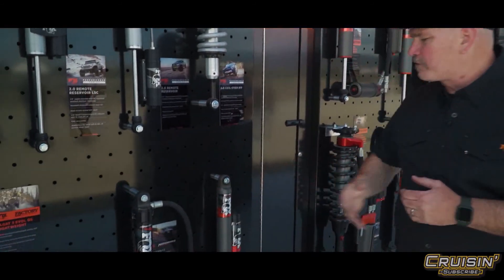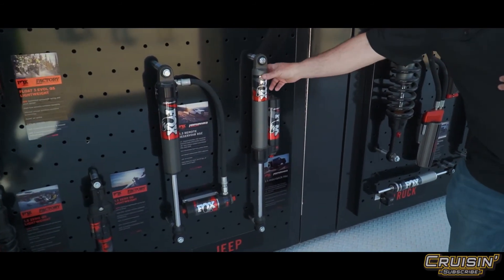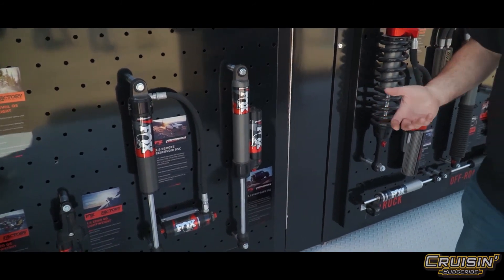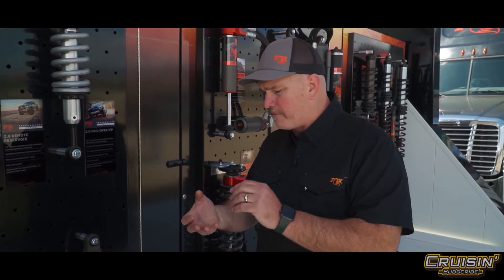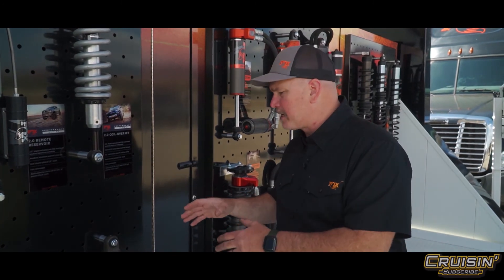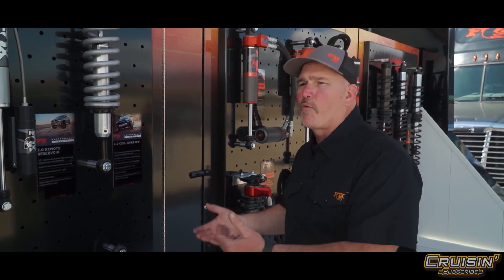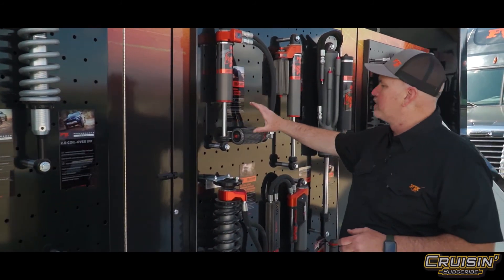From there we move to our Performance Elite — that's what you felt in the second Fox vehicle. This is a bigger body, a two-and-a-half inch shock that handles heat even better. It's also fully adjustable with the ability to adjust for terrain, speed, and weight, so you can keep your suspension performance consistent no matter what kind of off-roading you're doing.